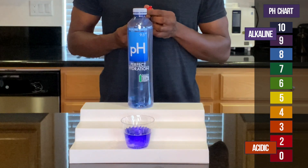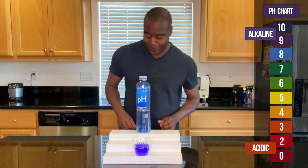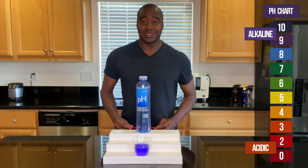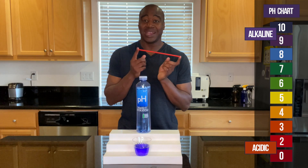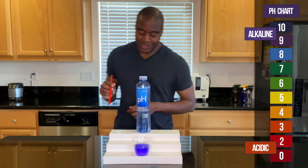All right, so as you can see, this is looking like — well, it says 9.5. It looks like a 9.5, right? So we're going to go ahead and blow into it and see if it actually stays that way or if it actually changes. Let's see what we get.